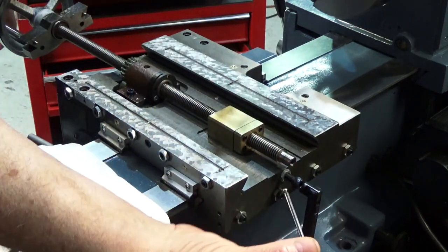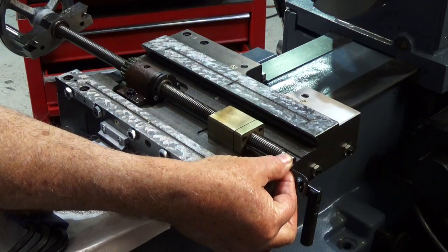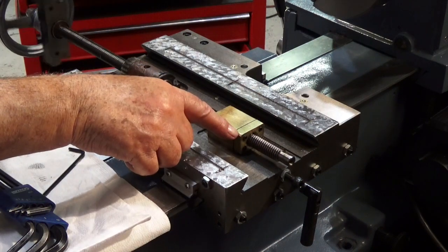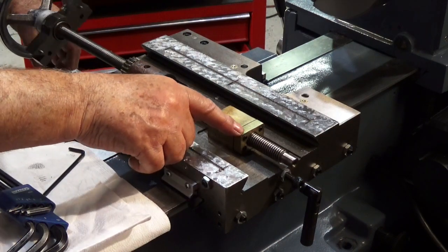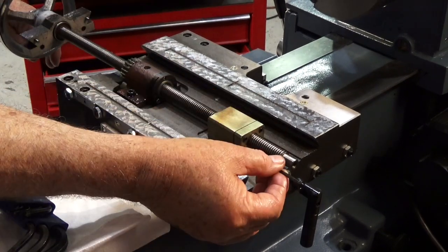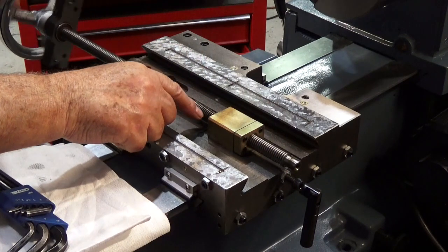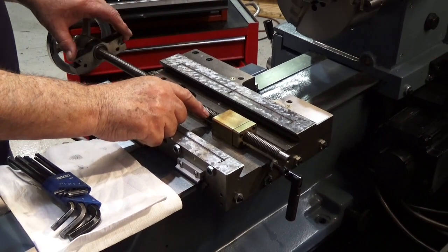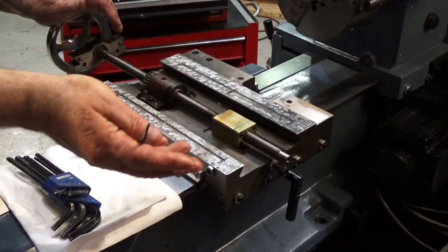You can get in from the back like this with an Allen wrench. Now when we turn this, this portion doesn't move at all. If you get it too tight, you'll know because it'll become very hard to turn. So if that's the case, just back it up a little bit until you get a nice free turning on that. And that's how you adjust the backlash on this Y-axis.